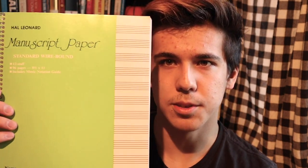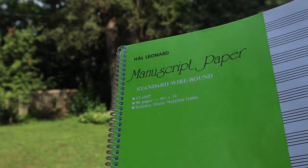My previous workflow was using this Hal Leonard, cheaply made staff paper book. It's great because you can tear off the pages pretty easily and there's just a lot more space. I'll probably still use this for larger compositions, but it's not what I'm going to bring around portably.